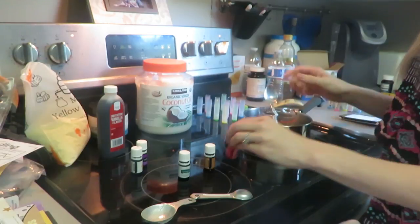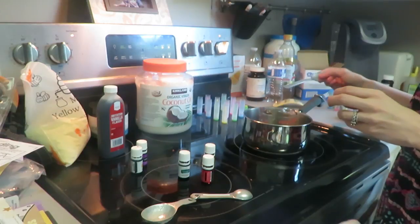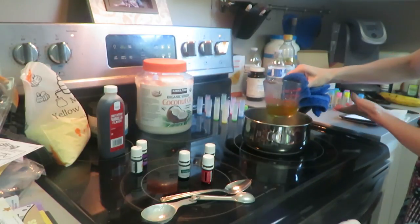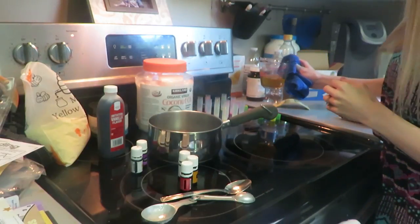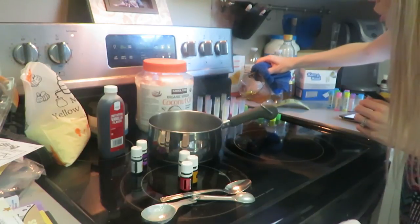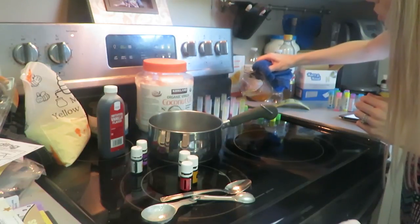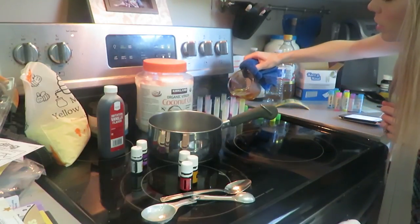There we go — mix that in for just a few minutes. Now we're going to start the pouring. I've got my towel here. I'm going to push this to the side — here's the balancing act. I just pour it in here like this. You want to try to get it to the very top where there's like a little bubble, because it'll sink in just a little bit.